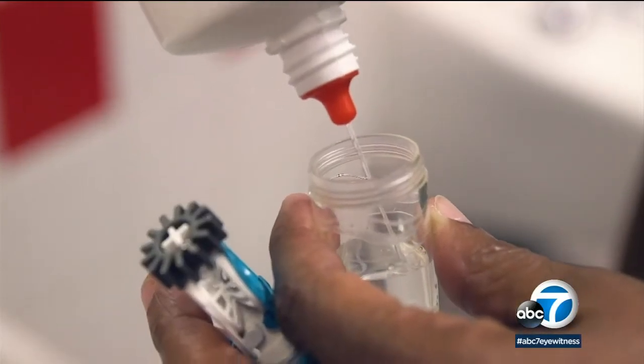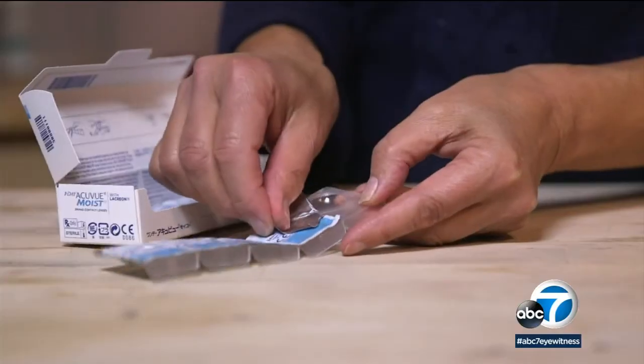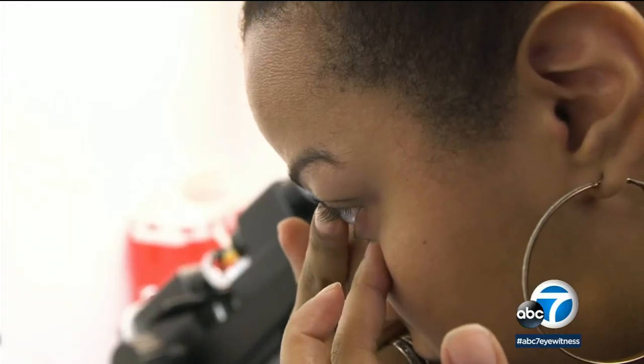Less handling can help make single-use lenses a bit safer than those you use multiple times. You also won't have to buy as much disinfecting solution with one-day-only lenses. And if you prevent just one infection, you're ahead of the game.